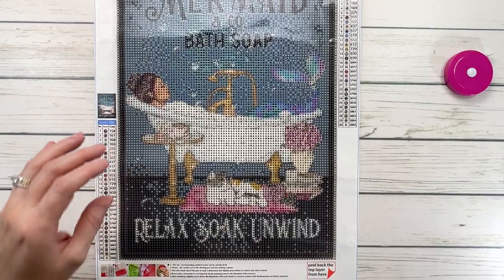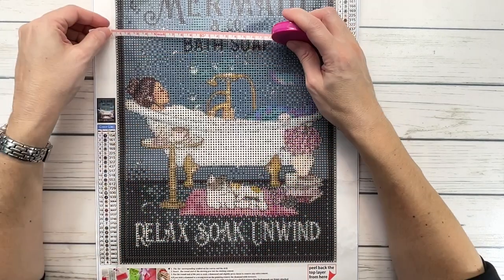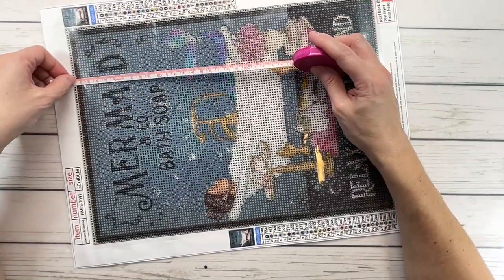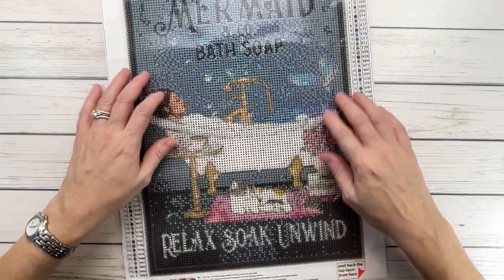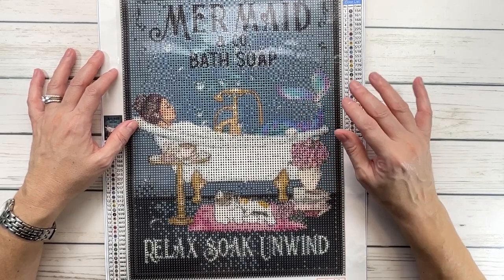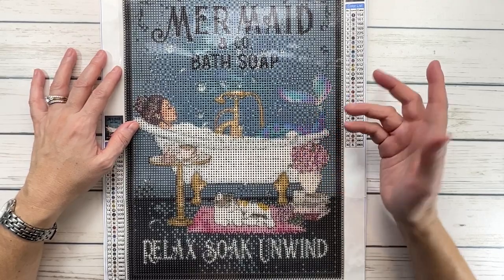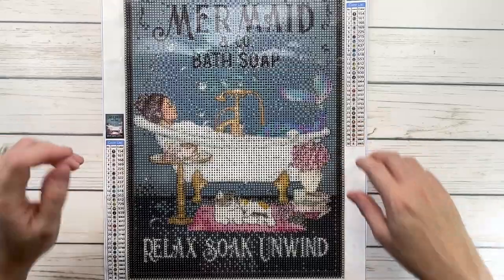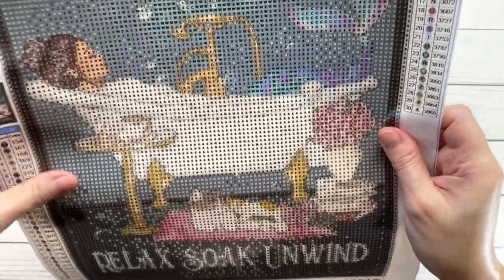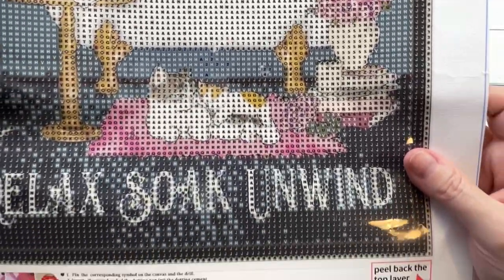So this one is 30 by 40 centimeters — actually it measures 25 by 35 centimeters. And this one has 30 colors. This one is $9.40 when I got it. I just checked and it's currently unavailable, but I think you can click on a button and it will tell you when it's back. Let me bring it up so you can see it — it's very, very clear. There's the mermaid taking a bubble bath, and the kitty cats.